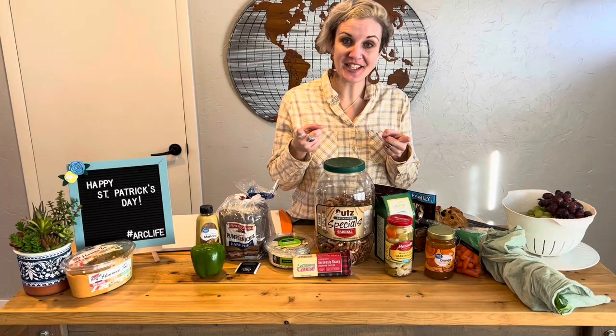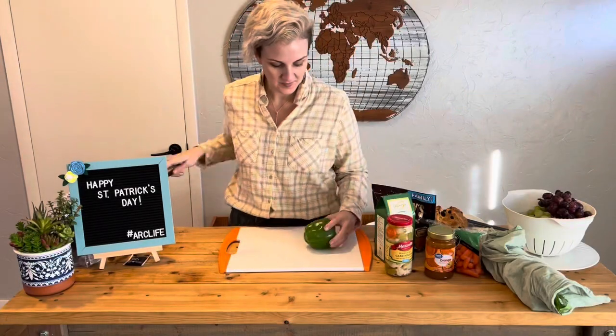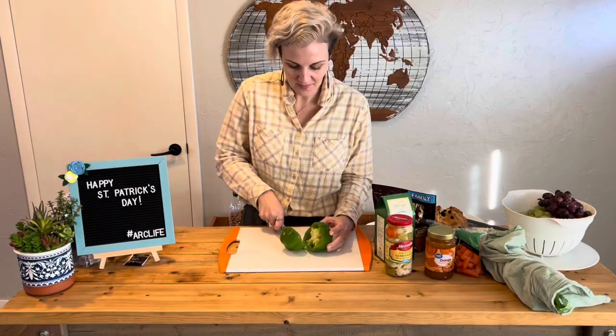Let's start chopping our vegetables and getting things prepped so we can create our St. Patrick's Day charcuterie board. The reason we chose to use green pepper is because when you cut them they look like a four-leaf clover, and so we thought what a great way to hold some of the dips we have.